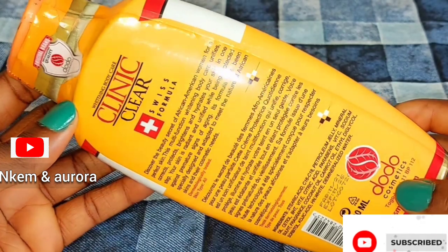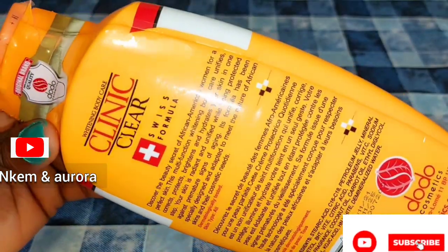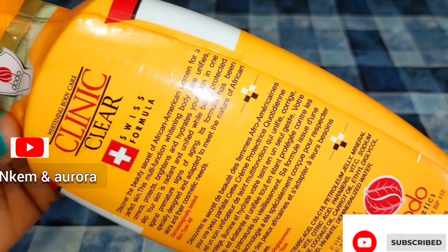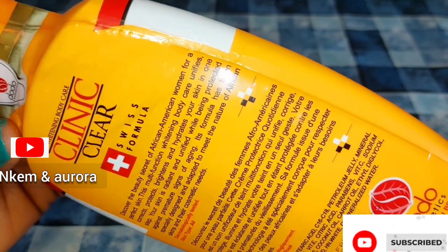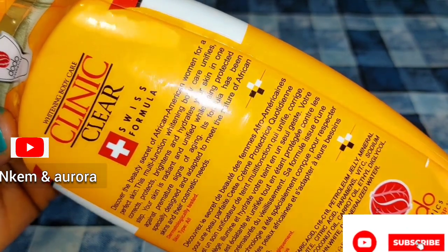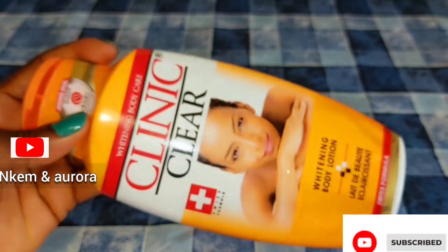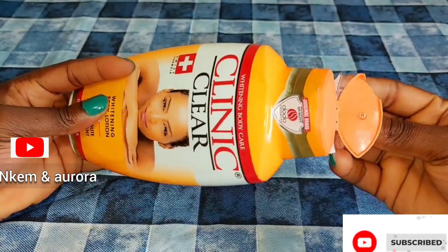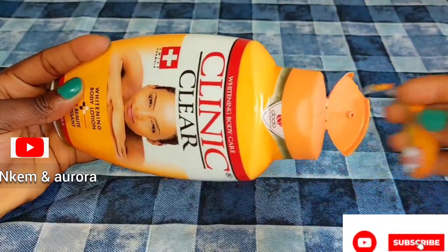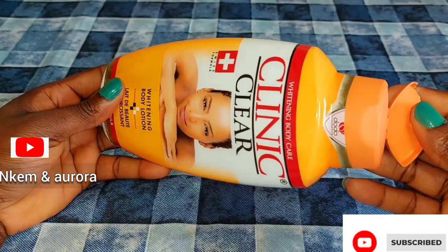I'm bringing it closer so you guys can read the ingredients and instructions. It says: 'Discover the beauty secrets of African American women for perfect skin. This multifunction whitening body care — unify, correct, protect, brighten, and hydrate your skin in one step. Your skin is hydrated and unified while being protected against premature signs of aging. Its formula has been specially designed and adapted to meet the natural needs of African skin.' It is dermatology tested for all skin types.